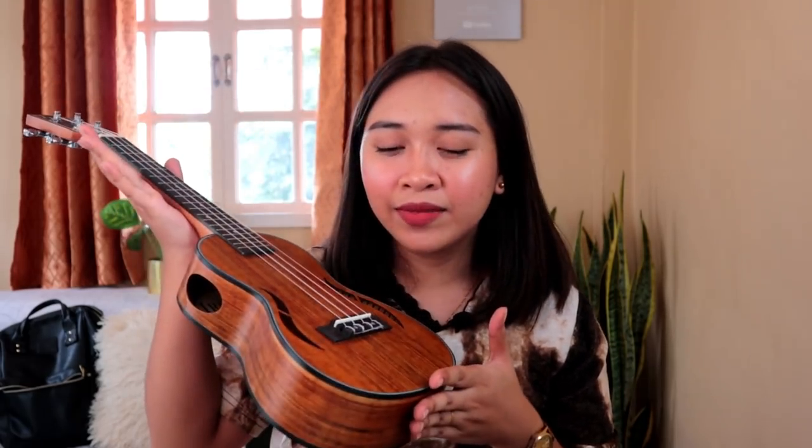For my final thoughts: visually, this ukulele is stunning. The unique design with the side sound hole instead of a typical circle is really eye-catching. But when it comes to the sound, I'm a bit disappointed. While playing it, it keeps going out of tune — you can really hear it slowly going off-key. If I rate the sound quality from 1 to 10, I'd give it a 5. Though maybe if you replace the strings, the sound would improve, because I don't believe those are actually Aquila strings — Aquila strings don't sound like this.